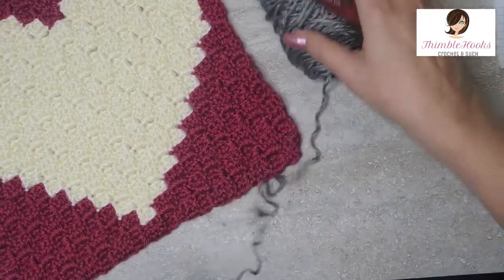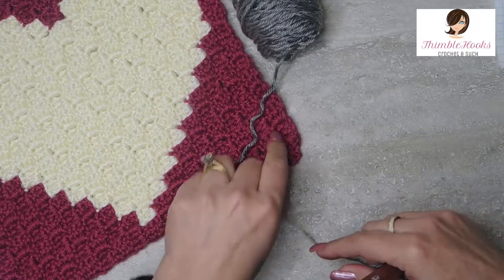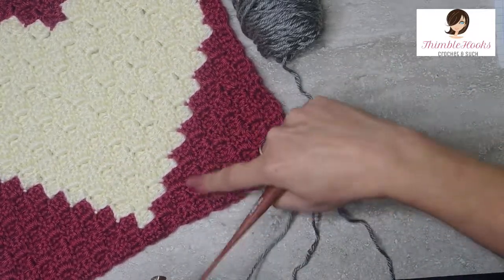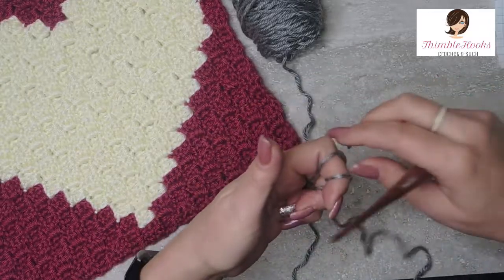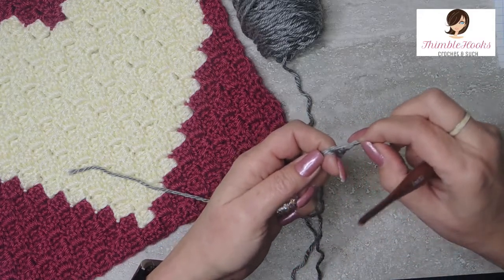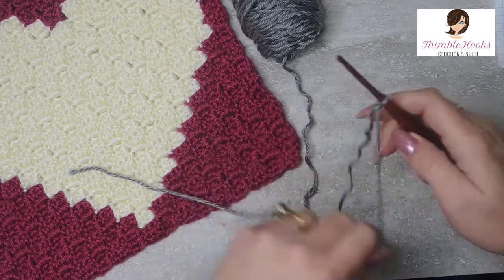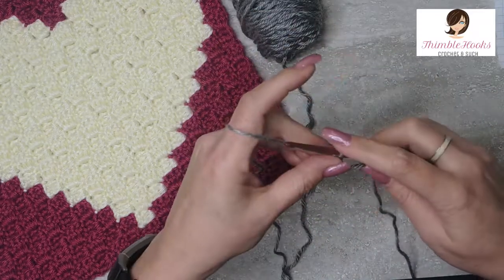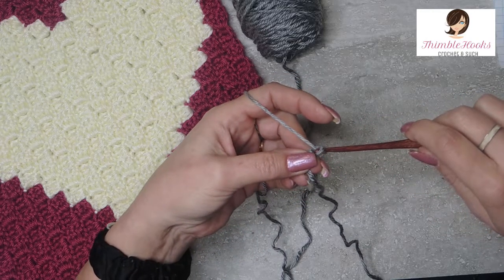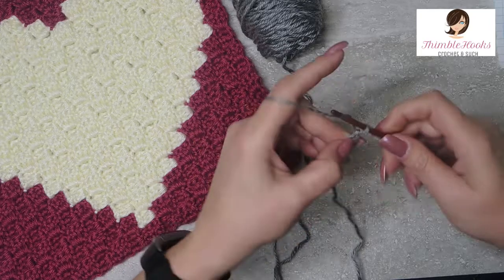Let's get started. If you're familiar with C2Cs, this will go pretty fast for you. The first nine rows are all the same color, so those are all going to be gray. We start out with a nice long tail and a slip knot, any way you wish, onto our 4mm hook. We're going to chain five: one, two, three. I always like to mark with my thumb that third stitch because that's where I'm going to start my double crochets.